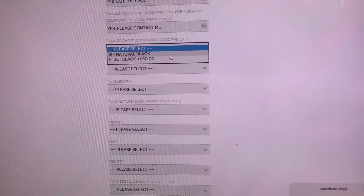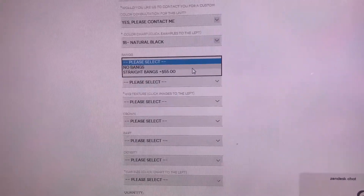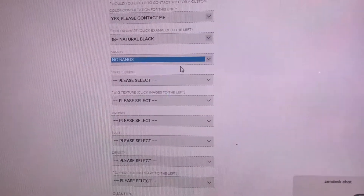Here we're going to select natural black, which is the natural color of the unit. You can also decide here if you want bangs on the unit. For this unit, we're going to do no bangs.